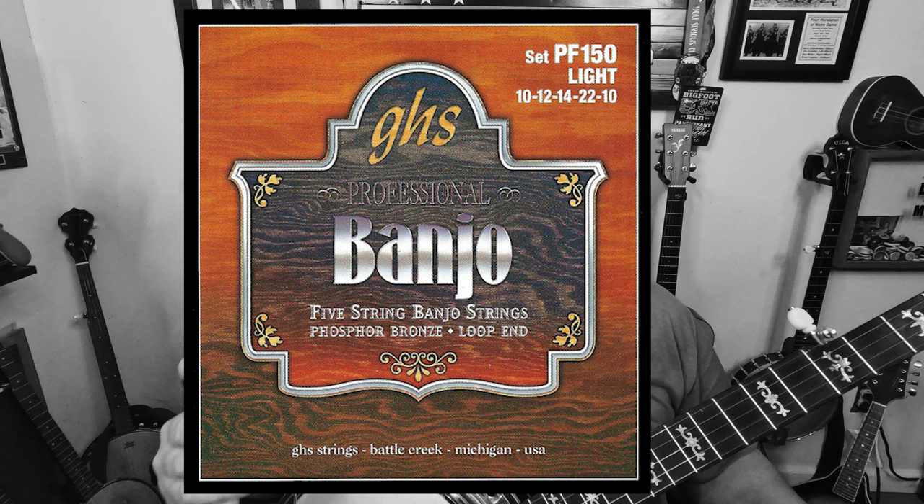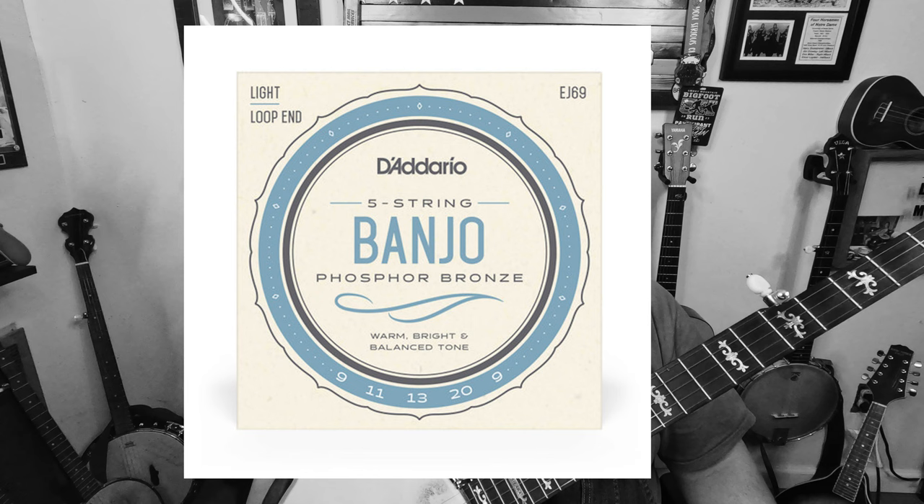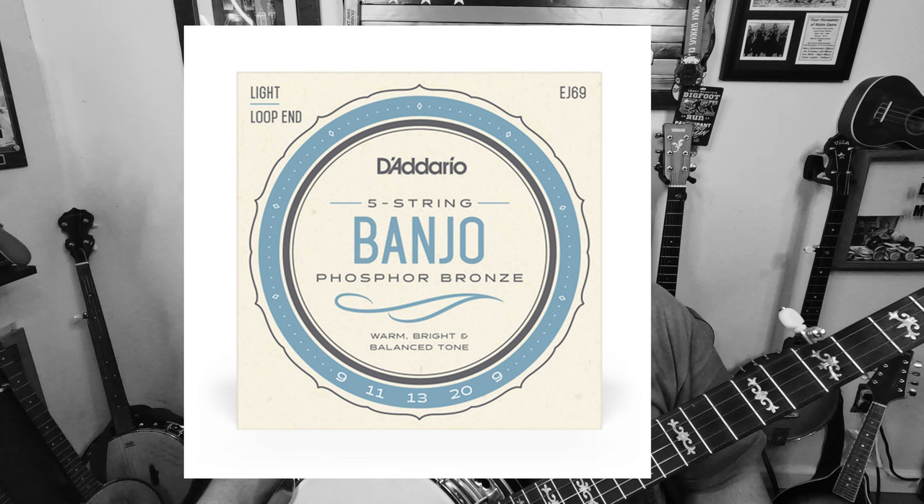The D'Addario equivalent is part number EJ69 — that's their phosphor bronze set. Those gauges are: 9, 11, 13, 20, and 9. So as you can see, both are considered light strings, but all the individual string gauges are completely different.